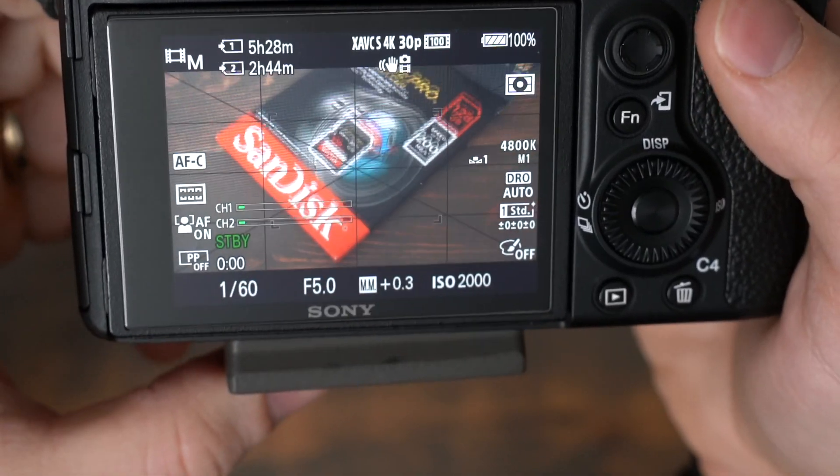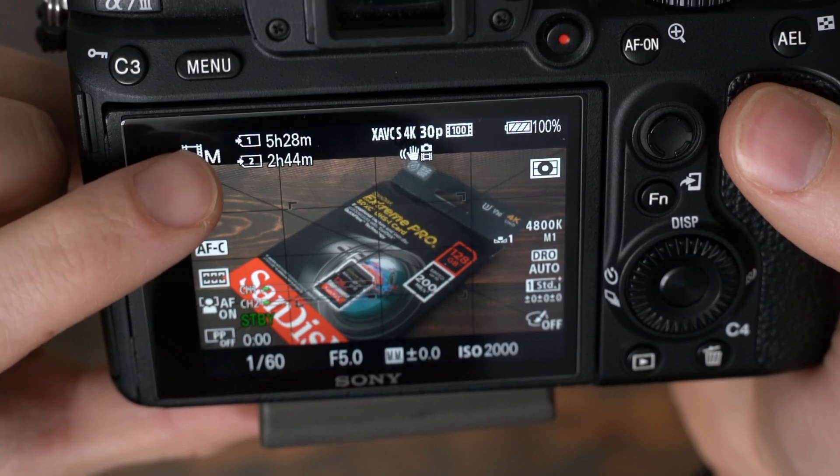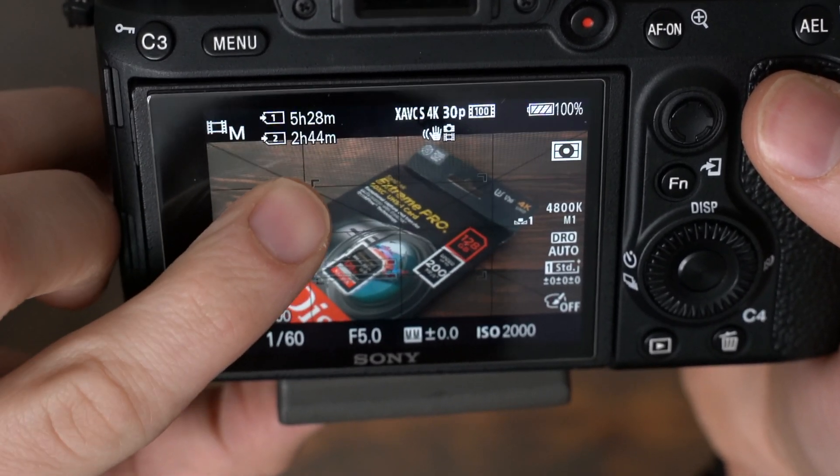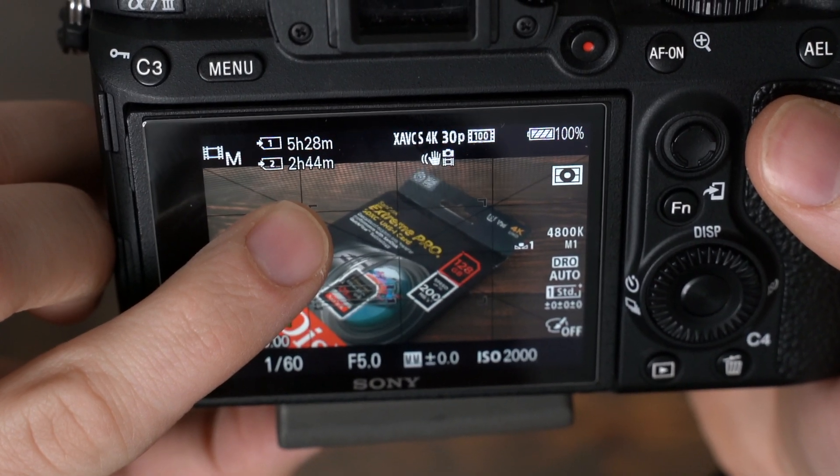I have my camera set up to dual recording, so it would write to both cards at the same time. Using the highest 4K30 speeds on the a7 III, I can get 2 hours and 44 minutes on the 128 GB card.